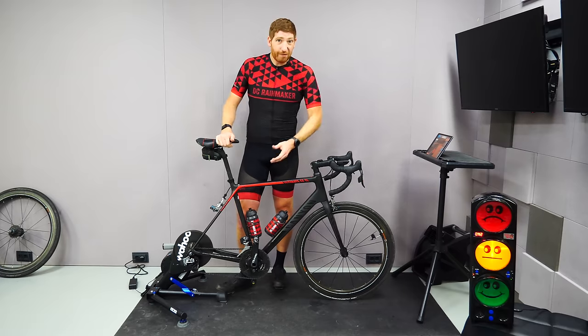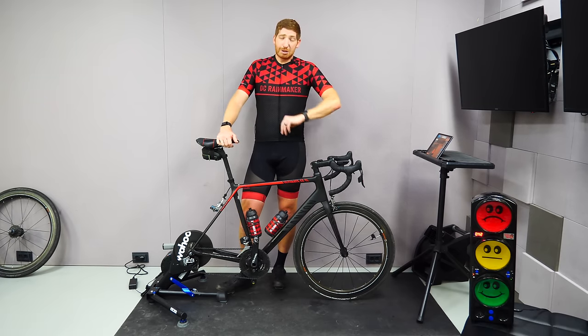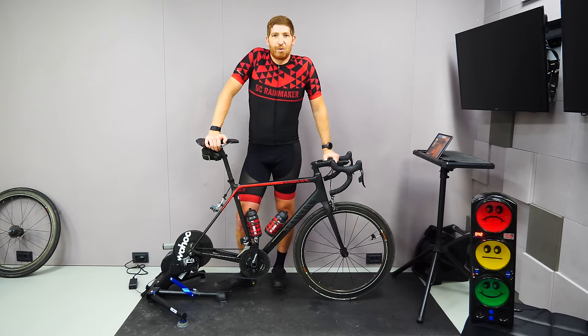Okay, so there you go — a complete look at things. Hope you found this interesting and useful. If so, go ahead and hit that like button or subscribe, because there's plenty more sports technology goodness coming up that you don't want to miss. With that, have a good one.